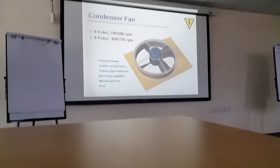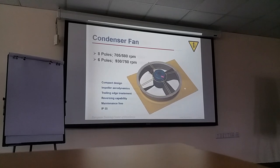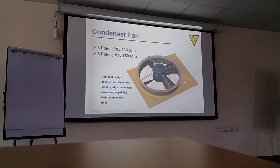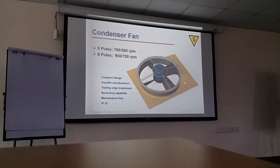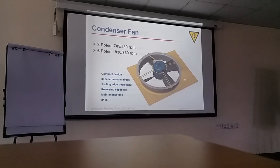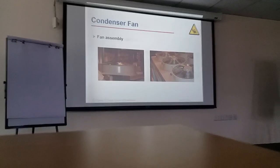We are using condenser fans — 8 poles depending on RPM size; 6 poles the RPM will increase. We have this type of condenser fan in that unit. When you are replacing this motor, you must replace it along with the blade. You cannot swap a blade from another motor, because for the RTAC the blade comes along with the motor as a balanced assembly. This applies to the European unit. In special conditions they fit plastic blades — as a special customer requirement. This is the arrangement for the condenser fan assembly for the RTAC.